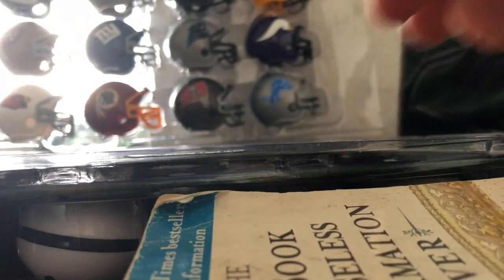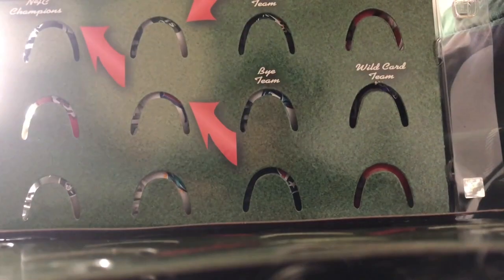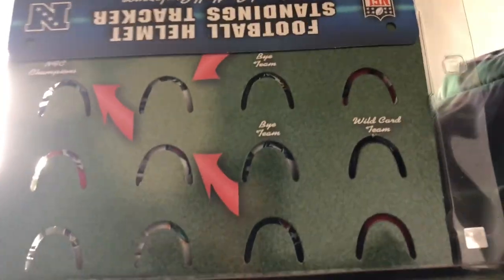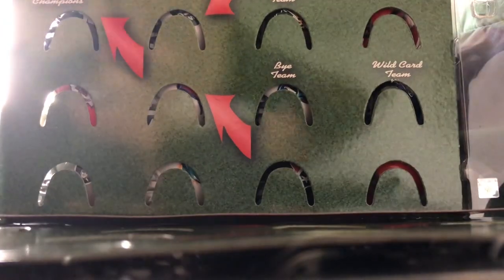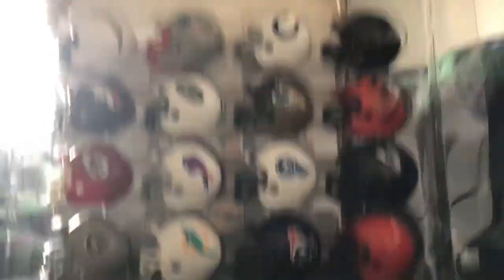Now I'm going to see if I can flip this over without messing it up. Oh wow, would you look at that? This is the first time I'm opening this — I literally just bought these. Oh wow, you can see the playoffs side right here. It's actually really cool. I think that accidentally gave away the face reveal, but so much for that being a surprise. There we go. Now here's the AFC side.